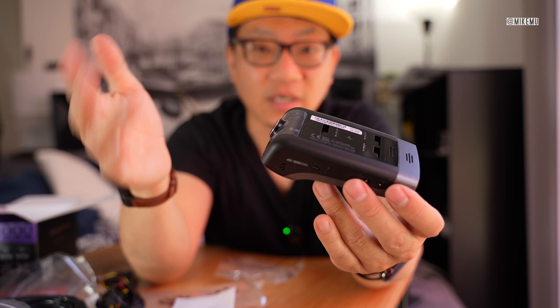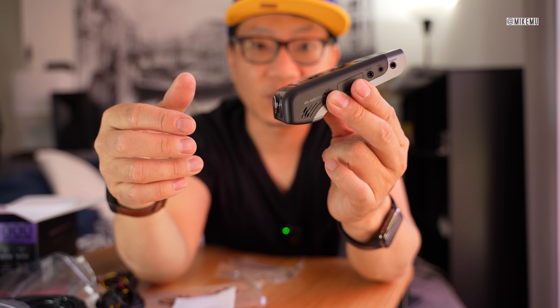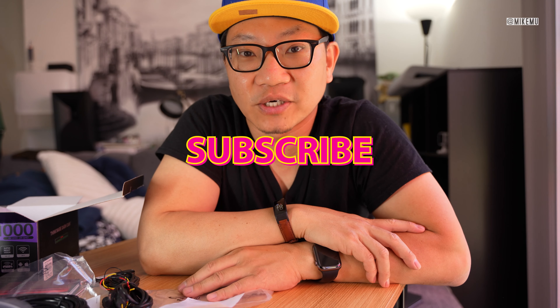Subscribe and like, and I'll show you what I find out by running both of these side-by-side. That's it for this video — please give a like and subscribe for more. Catch you in the next one, thanks for watching.